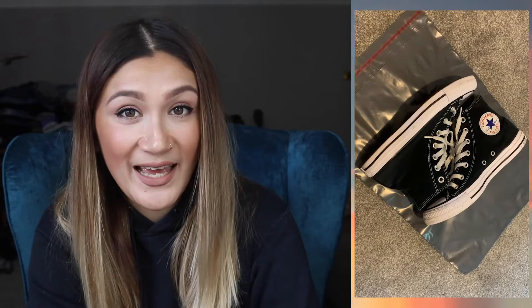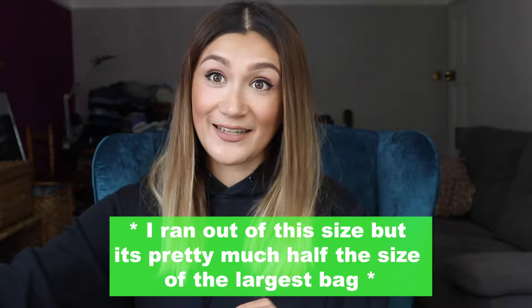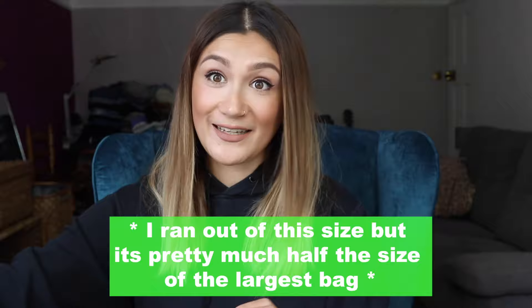If you're keen to learn more about shipping through Hermes, just keep watching. So I sold these Converses the other day - I've pre-filmed myself sorting out the parcel and dropping it off at the parcel shop. For packaging I use poly mailer bags from Amazon - a big pack of about 50 in various sizes. You get 15 of the smaller ones, 15 of the next size, 10 of the medium, and 10 of the largest.